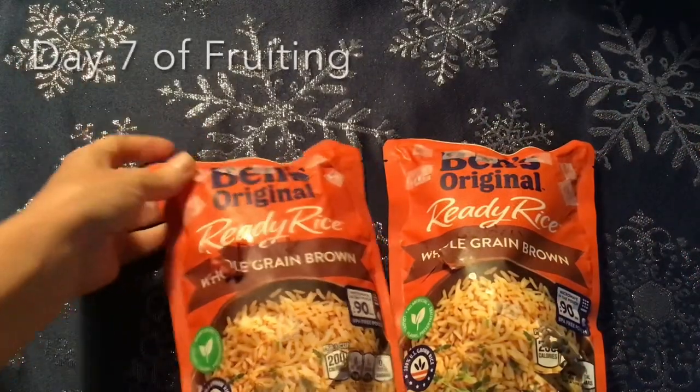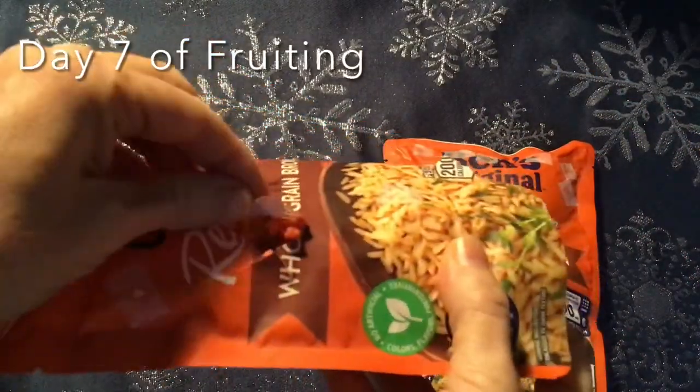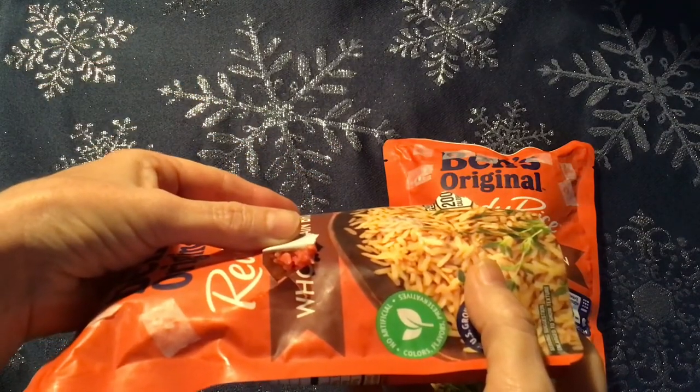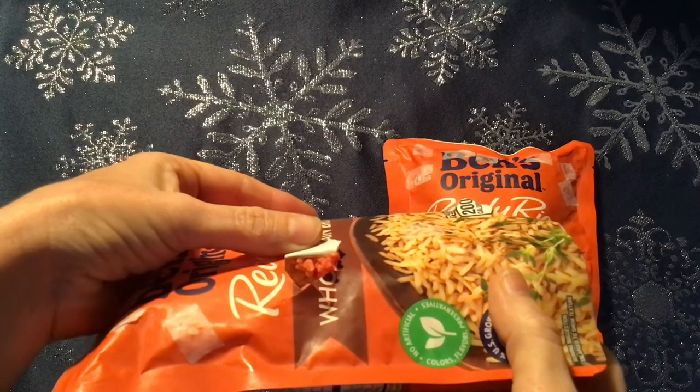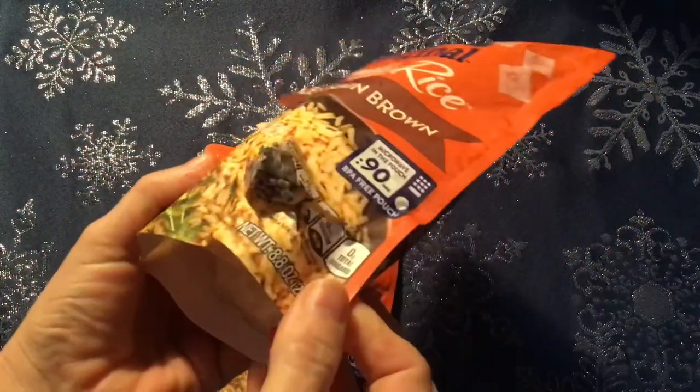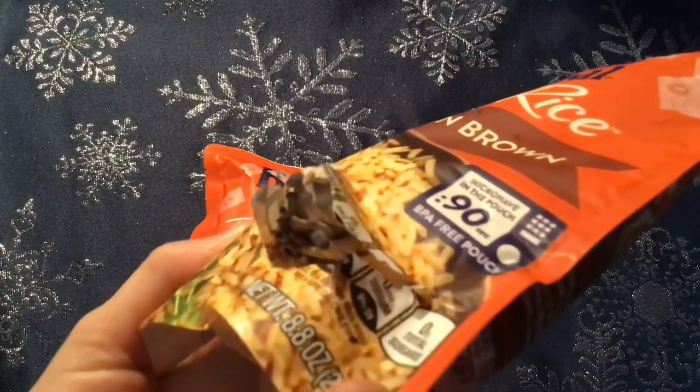It's about seven days after the slits, and we can see pins starting to show. This is the pink oyster mushroom. And this one is the blue king.